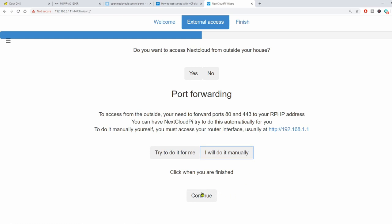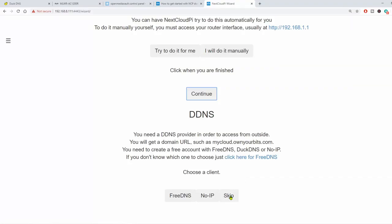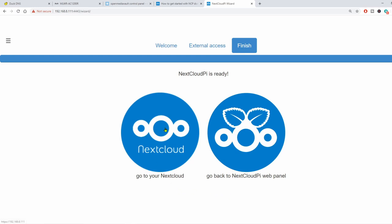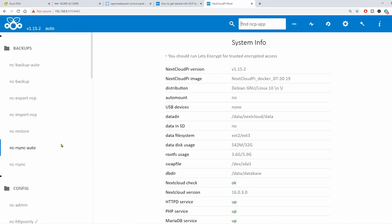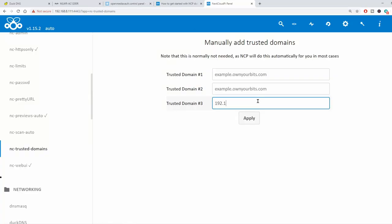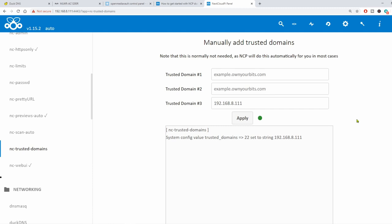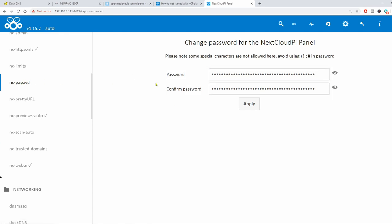Here it wants to know if we want to put in a DDNS provider. We're going to use DuckDNS since I've already done a couple videos about it. We'll click Skip here for now. If we go to Nextcloud Pi right now it won't work properly, so we're going to the web panel to do a couple things before we actually start Nextcloud. We go to the Config section, scroll down, click on Trusted Names, and change it to the domain of our server. We already added that when we started the Docker, but this just makes sure it remembers it. It says it's applied. You can also change your password by clicking ncpassword — I'll leave the long password as is.